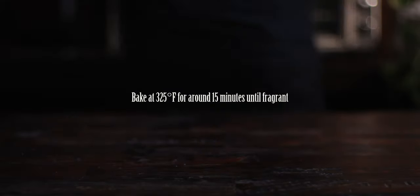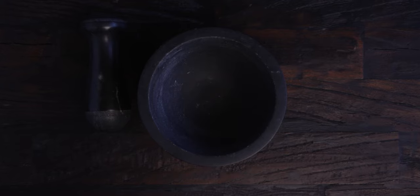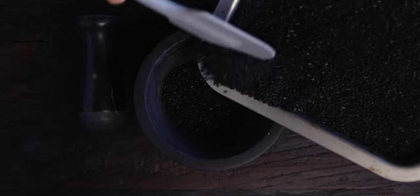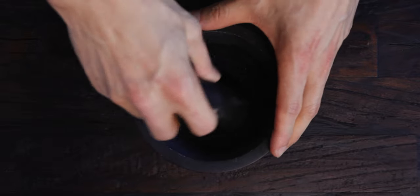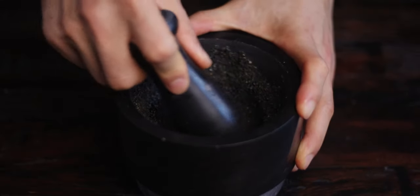Bake at 325 degrees Fahrenheit until they're fragrant. Once they're toasted, grind them up with a mortar and pestle while the seeds are still hot. If you don't have a mortar or you just want to save time, you can blend the seeds in a blender, but the product isn't going to be as fine and pasty compared to grinding it.